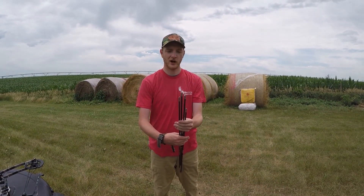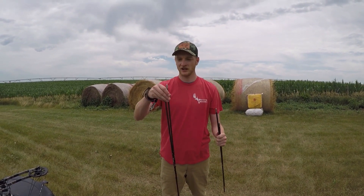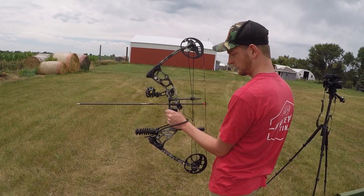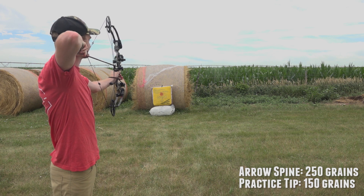Moving on up — I've got 150s and 175s in now. I'm just going to keep going, keep shooting through, moving up in weight, hopefully shooting straighter arrows.